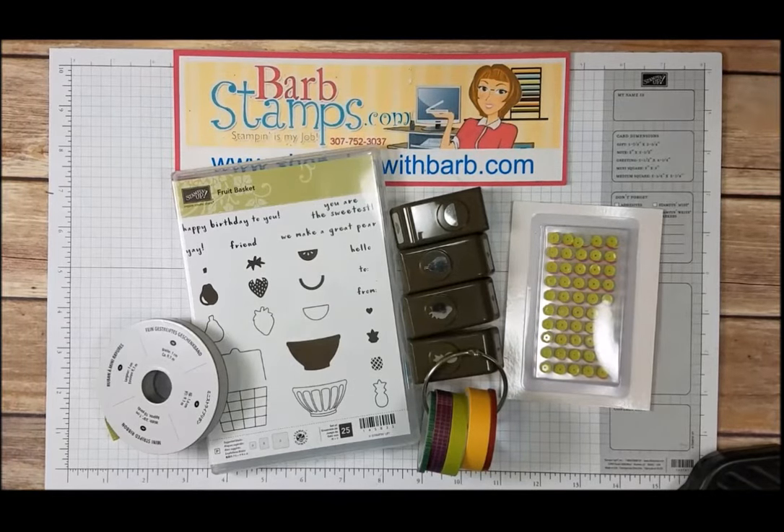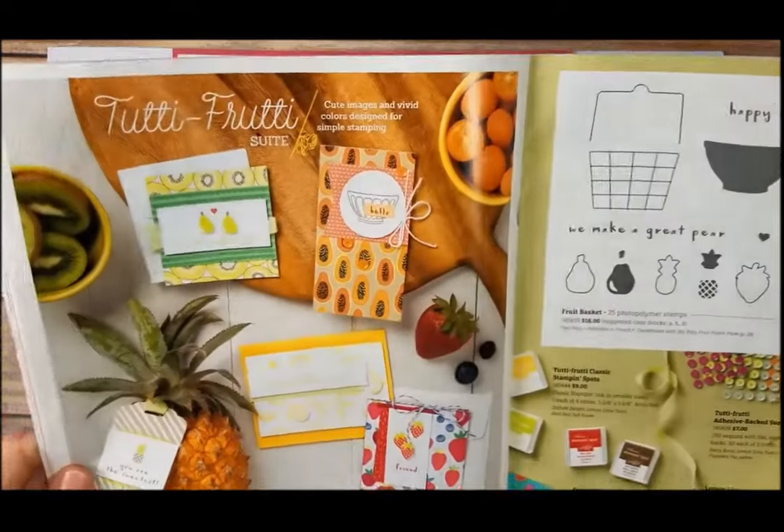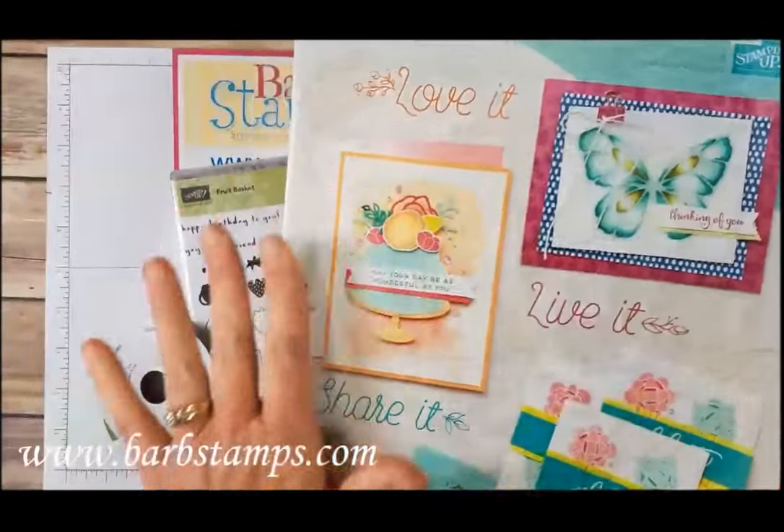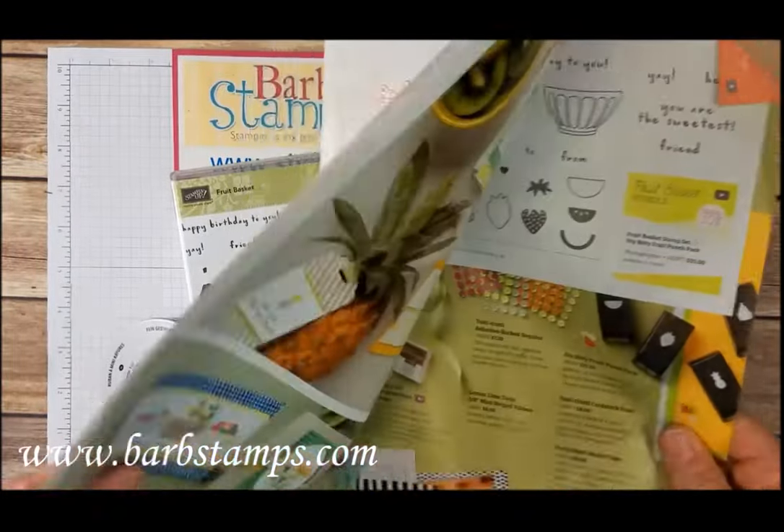Hi guys, welcome to this Barb Stamps video. Today's video we're going to be creating a super cute project using the Tutti Fruity Suite in our brand new Occasions Catalog for 2018.